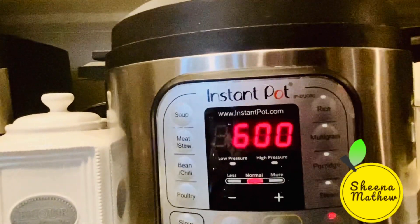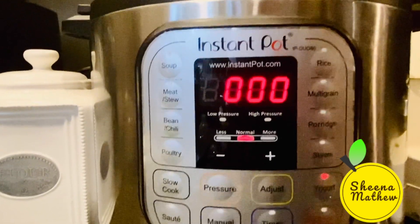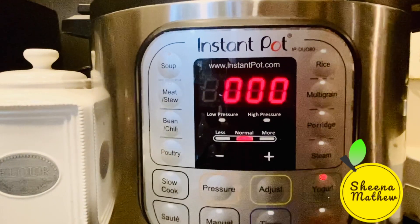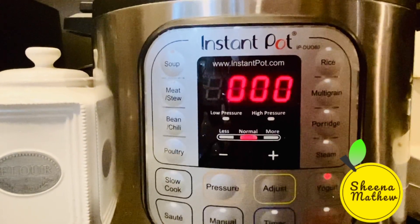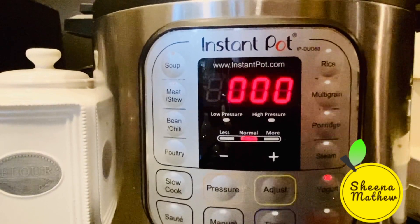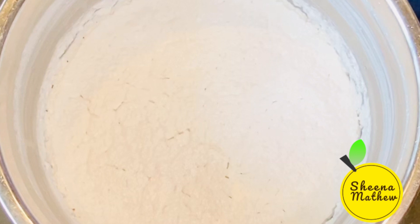I am going to go to the instant pot. I like to use the oven. I am going to let this go overnight.